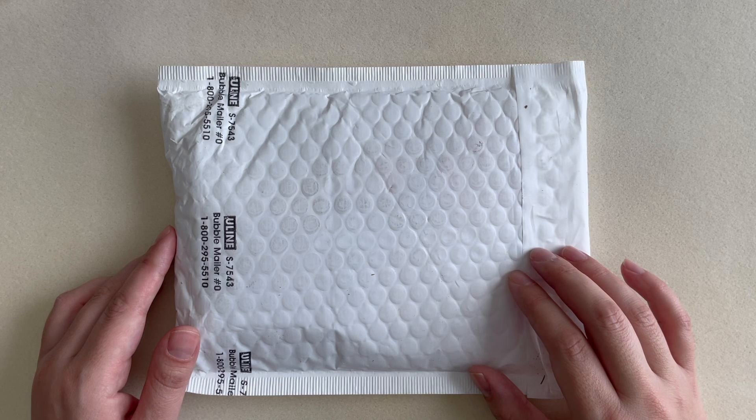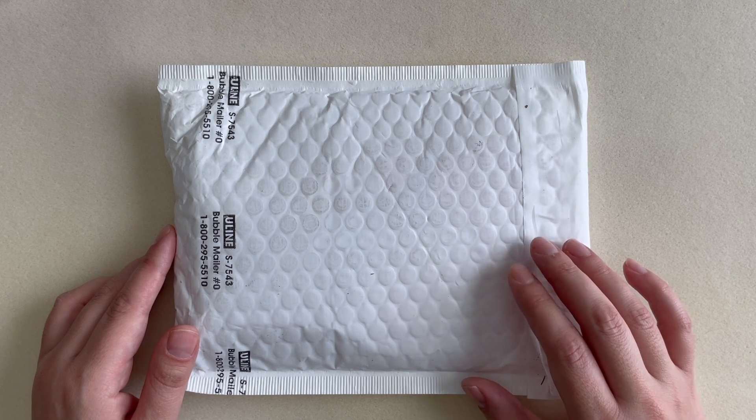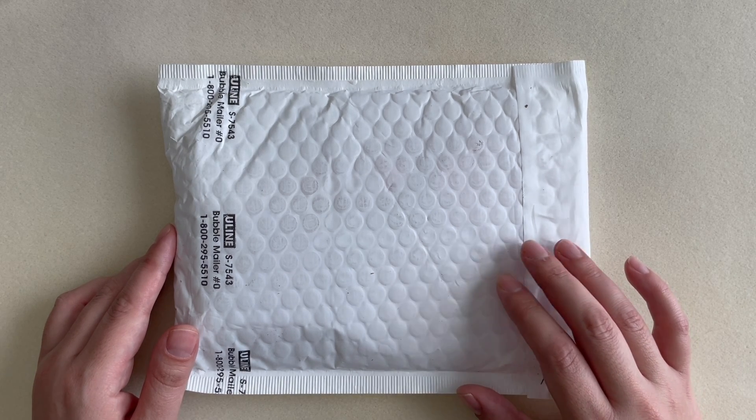I've finally ordered some Jesse James beads — I have never tried this company before. I heard so much about it, saw so many YouTube videos, and the beads look really amazing, so I definitely wanted to try them out for myself. Let's go ahead and open this envelope and see what's inside.